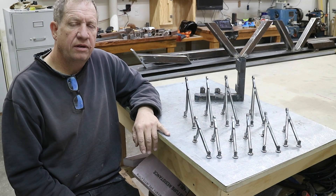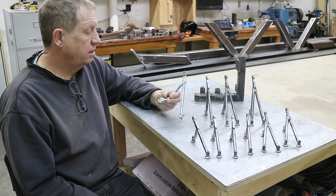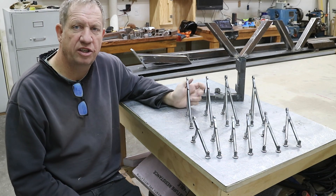Here's a complete set of hinge mounts — these are the flaps and the ailerons. So there's a complete set.